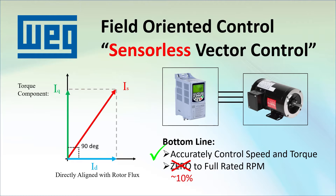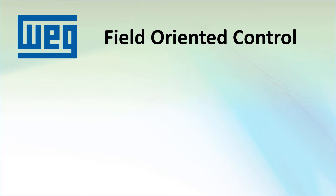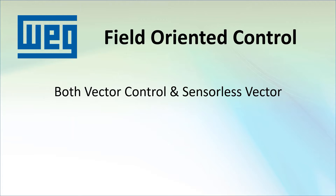Both are way better than the standard volts-hertz and sensorless vector is free, so why wouldn't you use them instead of volts-hertz? Well, there is a slight downside. Both vector control and sensorless vector control require that you tune the drive to the motor so the drive knows exactly how to manipulate the currents to maximize the motor's performance.